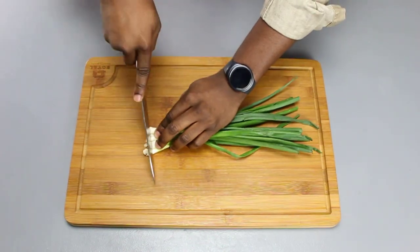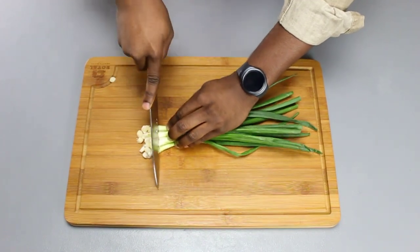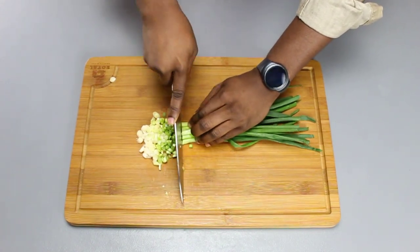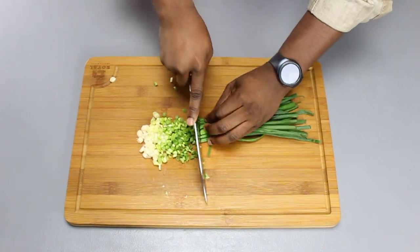After this, we're going to move on to our spring onions, or green onions, depending on whatever region you're from. We're going to mince these into fine-sized pieces. You want to keep the whites, because the whites add color to your dish.